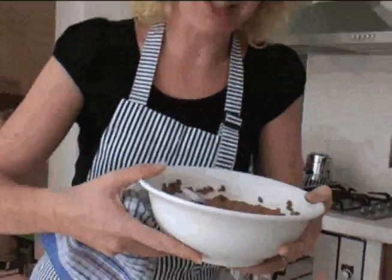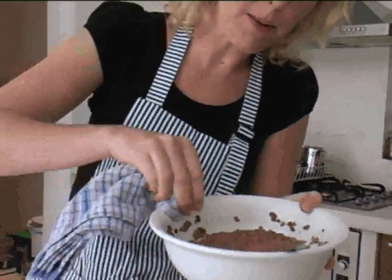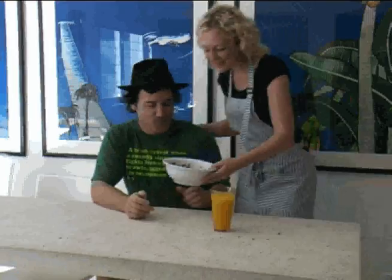I think it's ready to serve. Before we do, just make sure presentation is everything — just give it a little bit of a wipe down with a clean tea towel. That's it. That looks great. Here we go, breakfast is ready.